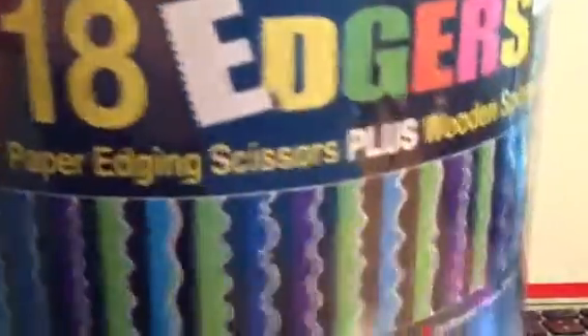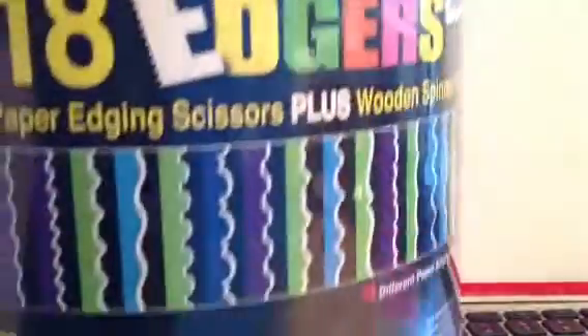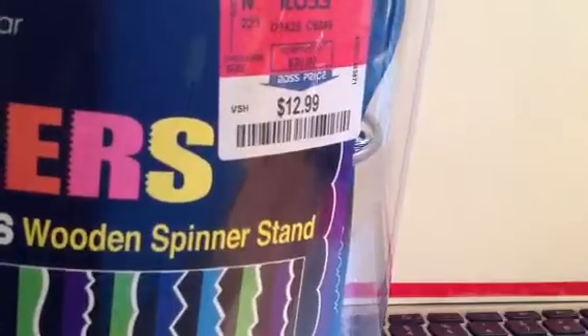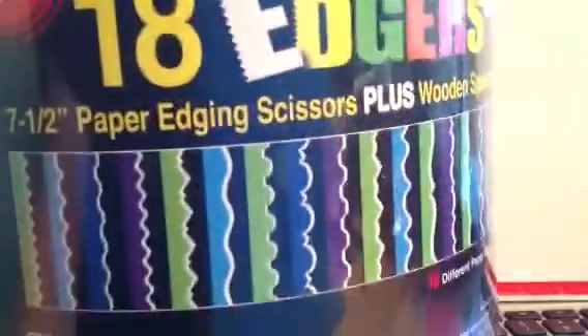Oh, also at Ross I found these — a big thing of Decorage edgers, the scissors. They have all these different styles and it was $12.99 for, I think, 18 of them. Really nice — I thought that was pretty cool. Because you never know, sometimes you can just cut off the edge of a tag and make it decorative and it looks really nice without having to do the whole die cut stuff.